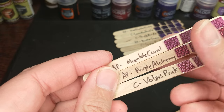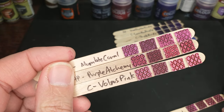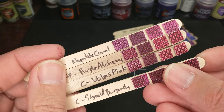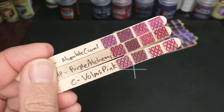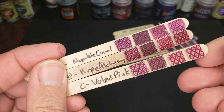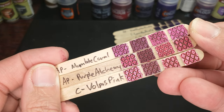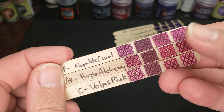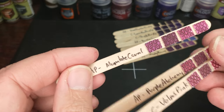If we grab the Army Painter Moon Lake Coral, we're getting a little bit darker, but still going towards more of a light pinky purple. It's not a Sigvold Burgundy competitor — that's not where we're going. Definitely interesting, though, and different than the Purple Alchemy for sure. Maybe a little less red. Very nice color — I especially love it over the Ash Gray.